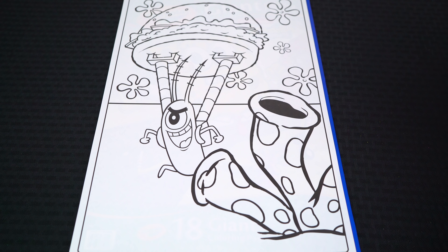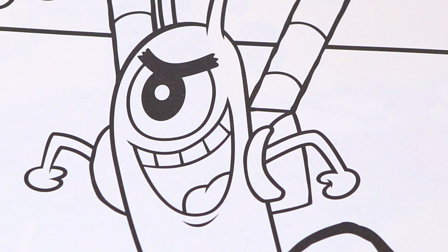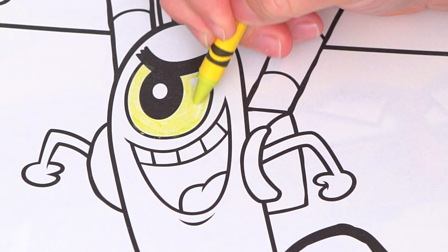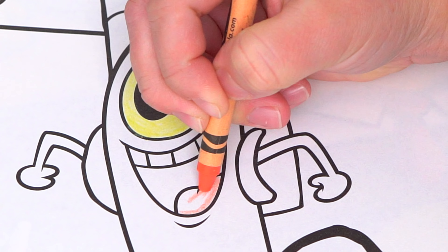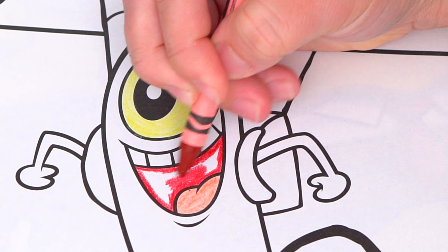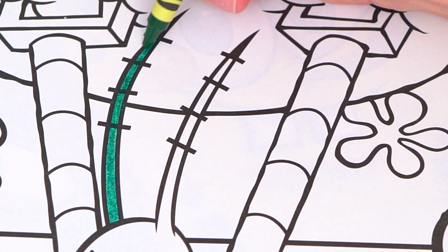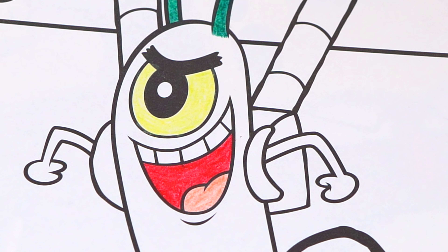Today I'm gonna color this picture of Plankton stealing a Krabby Patty! Let's color in Plankton first — let's make his eye a yellowish green! And let's color in his mouth pink and red! Let's color in his antennas dark green! And let's color in the rest of his body a lighter green!